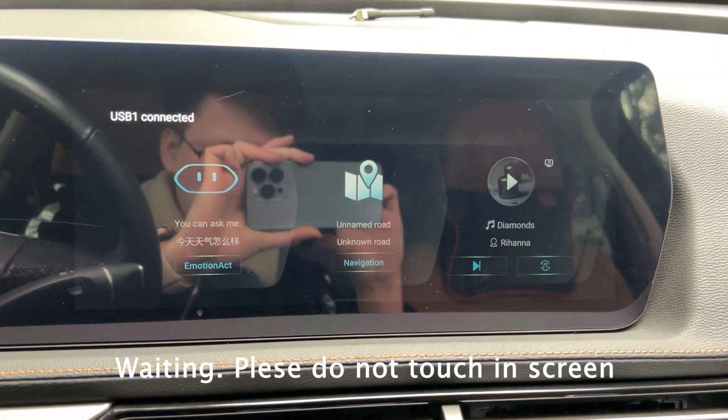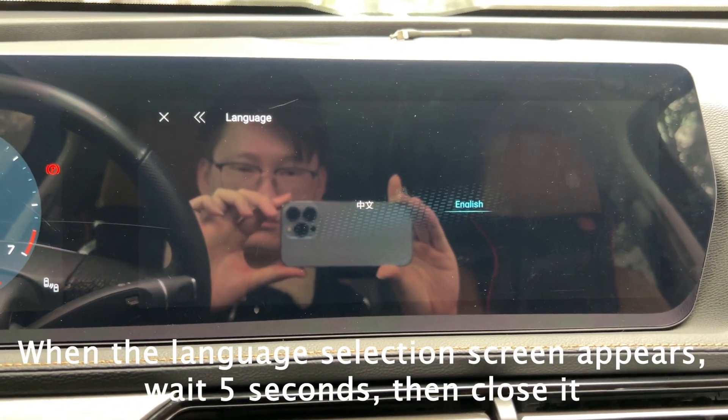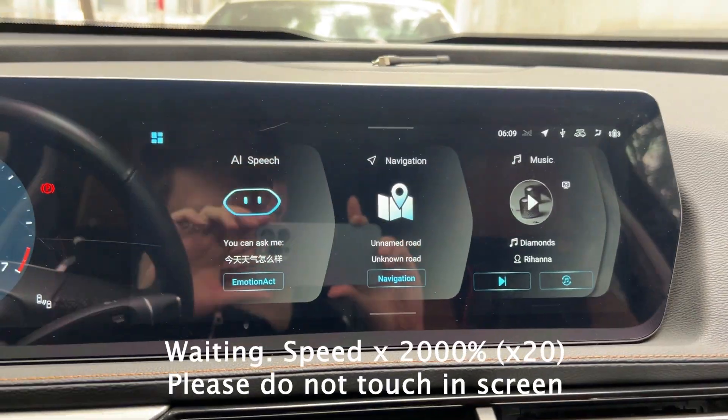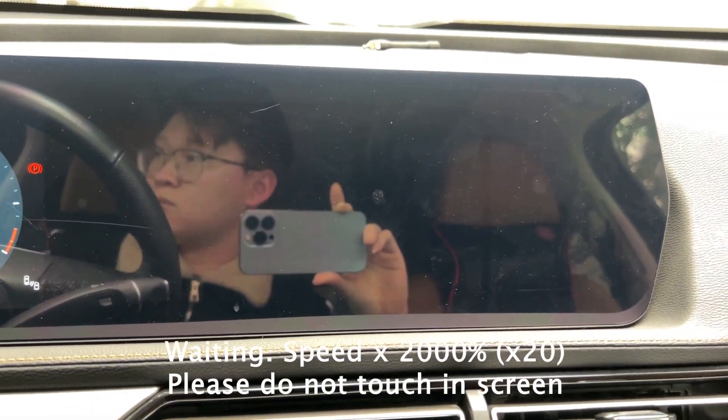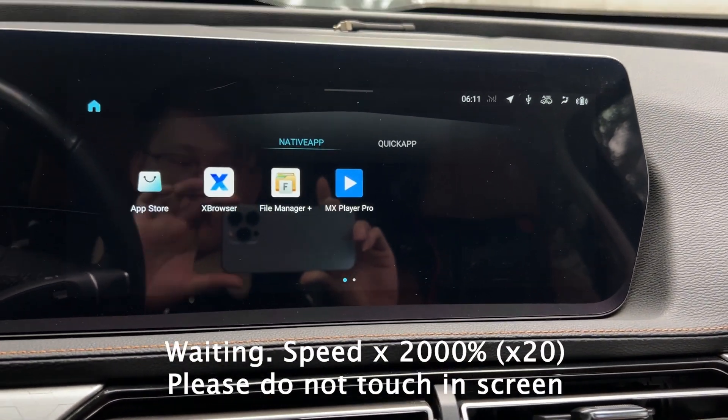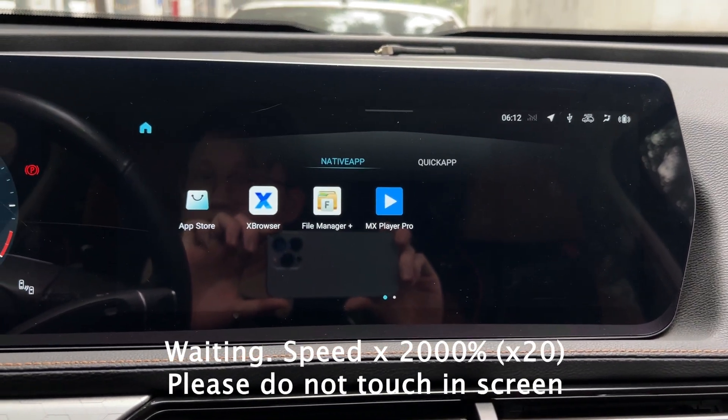Waiting. Please do not touch the screen. When the language selection screen appears, wait 5 seconds, then close it. Waiting. Please do not touch the screen.